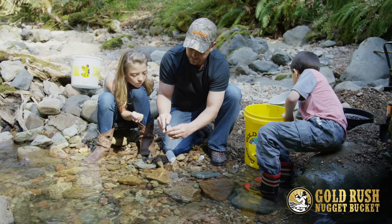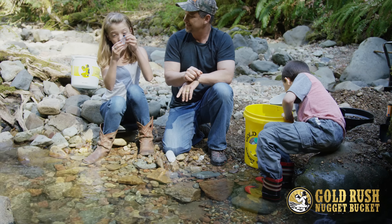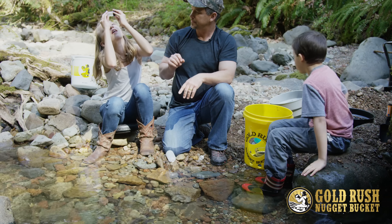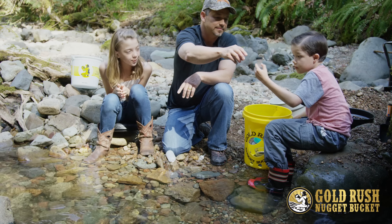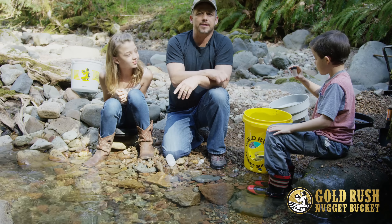Ellie, let me see the lid. Take a look at that gold. And that is how you use a gold pan and your clean-up kit.